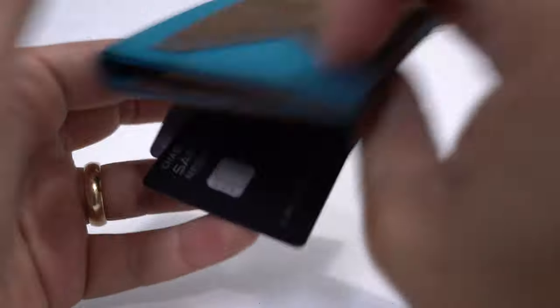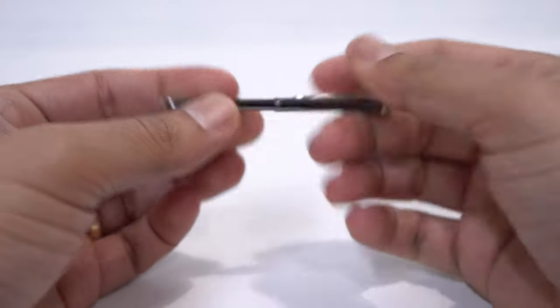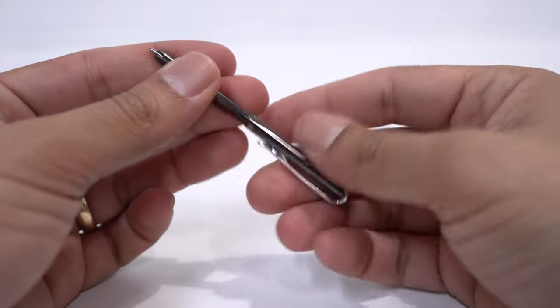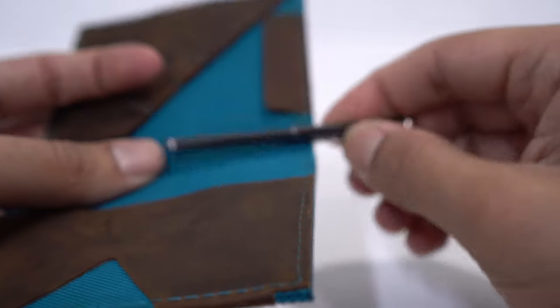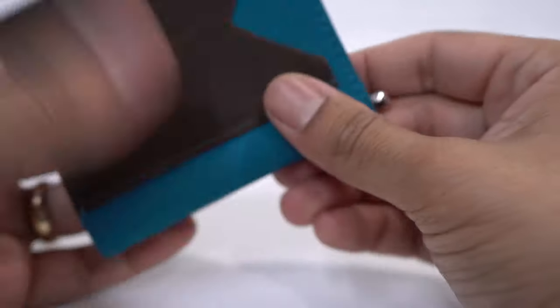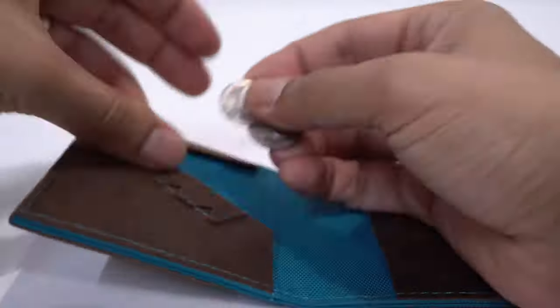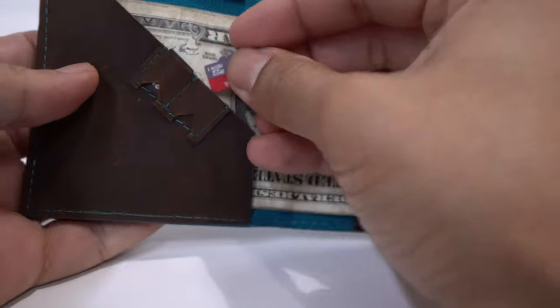Another cool thing about this wallet is that you can actually carry a pen — though the pen is not included and has to be bought separately. It's so small and compact that you just clip it into your wallet and forget it's there. Everybody should carry a pen, but it can be burdensome. This pen is so small you don't feel it, it doesn't become a burden, and it doesn't affect the slimness of the wallet. It's totally worth the buy.